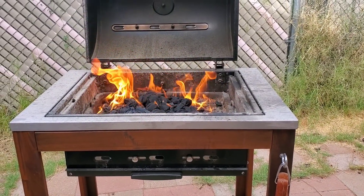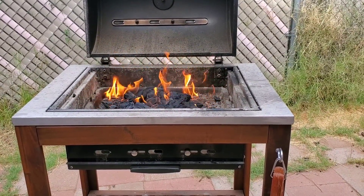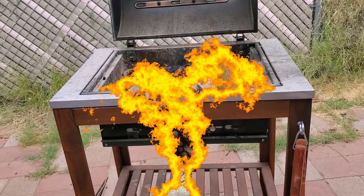Oh my, it's going to be yummy — look at that little teaser! We have a nice big storm coming too.